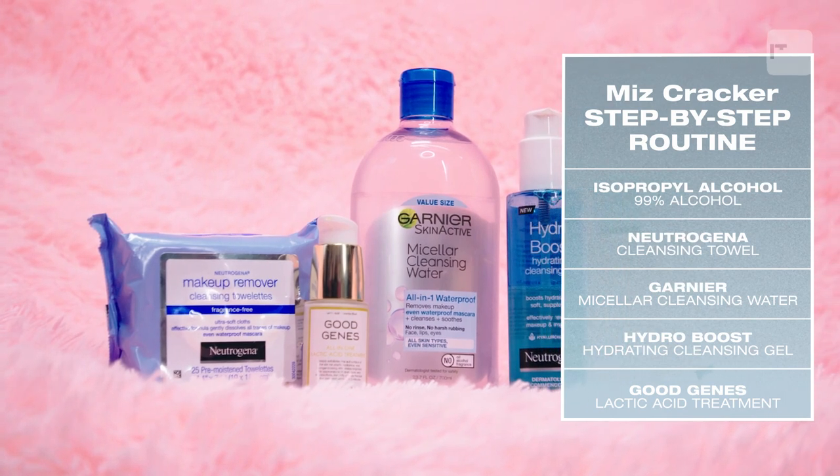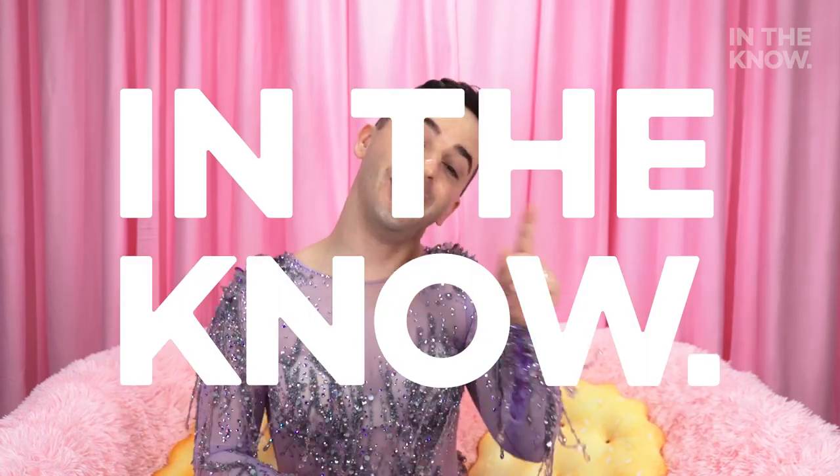Thank you so much for joining me today for In The Know Skincare Diaries. I had a lot of fun, and I hope that you did too.